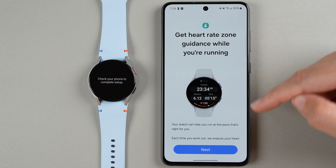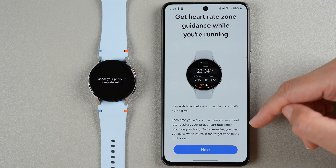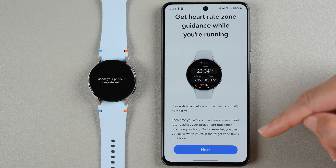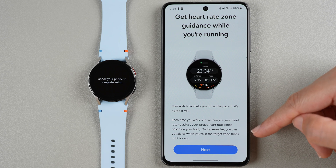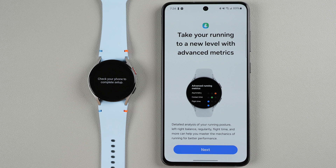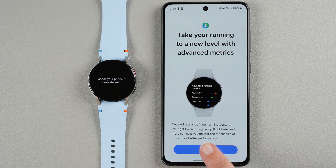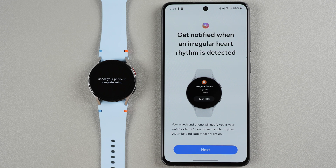Get heart rate zone guidance while running — your watch can help you run at the right pace. Each workout analyzes your heart rate to adjust your target heart rate zones based on your body, and during exercise you get alerts when you're in the right zone. Tap Next. You can also take your running further with advanced metrics — I'm not a runner so I'll tap Next. You can also get notified when an irregular heart rhythm is detected — your watch and phone will notify you if an irregular rhythm is detected that might indicate atrial fibrillation. That's on by default. Tap Next.